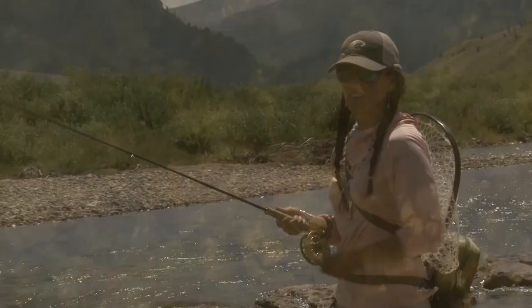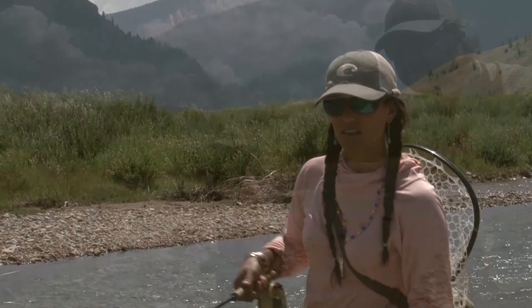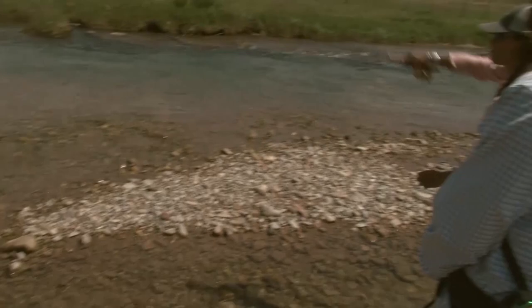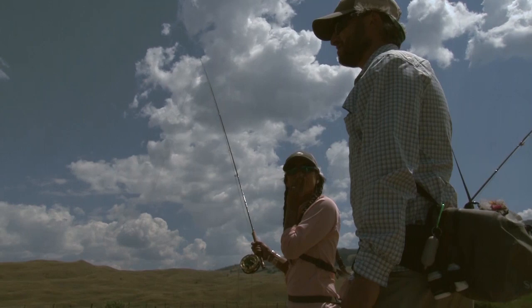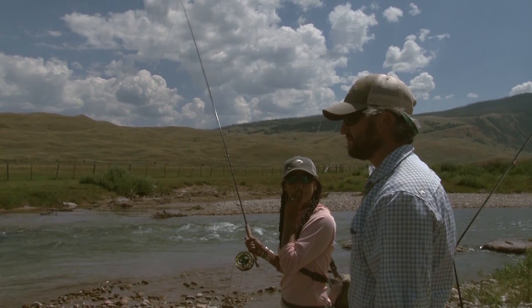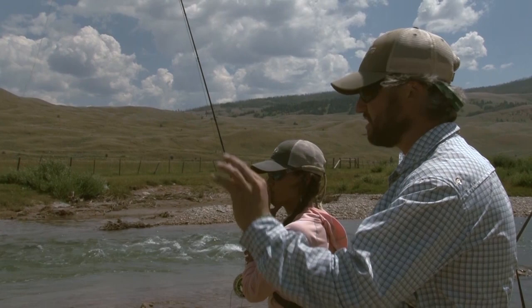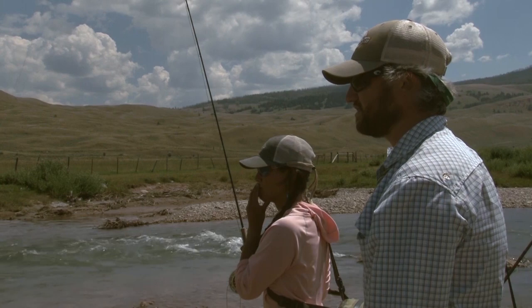Try your next cast about two feet further so you get some more working room to move that fly around. Big mend — nice! Oh my gosh, that was a big cut. That was definitely a typical snake river cutty rise — they're slow to commit, so you definitely have to give yourself plenty of time. Be patient. It's a much less aggressive rise than say a brown trout or rainbow trout; they sort of hover underneath the fly. And this water is crystal clear so you'll be able to see all of it.